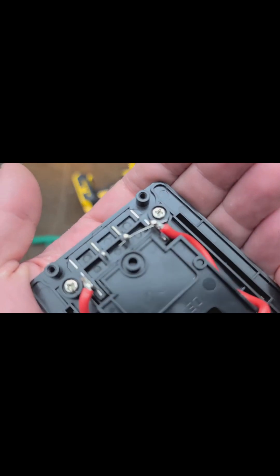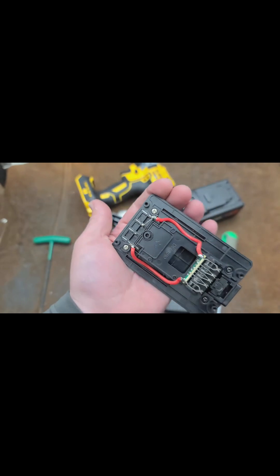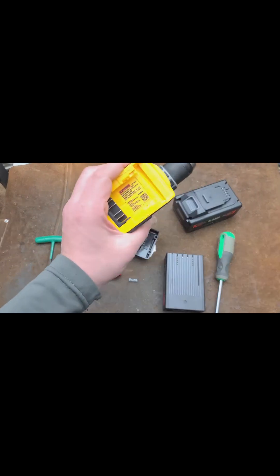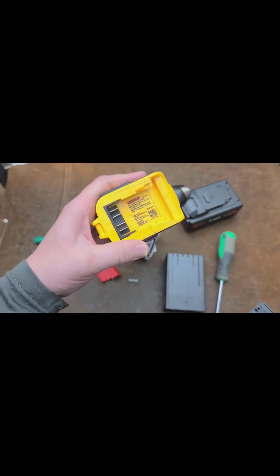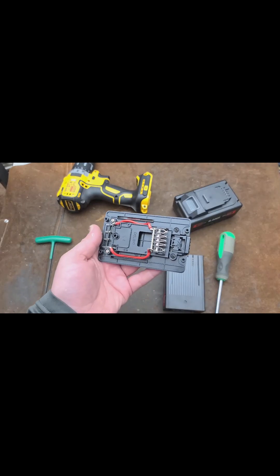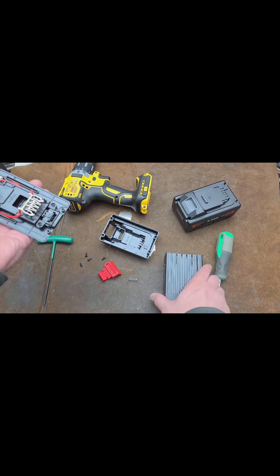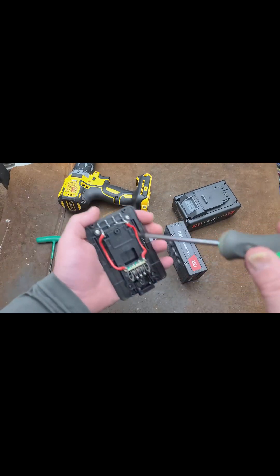What they've done inside this DeWalt adapter is they've just cheated and shorted out the temperature connector. The whole point of those terminals is so if you're really working on a 100-plus degree day and the battery's about to catch fire, the tool will shut down. Using this setup is actually a bypass. I assume this battery does have built-in overload protection, so that's what they're relying on.